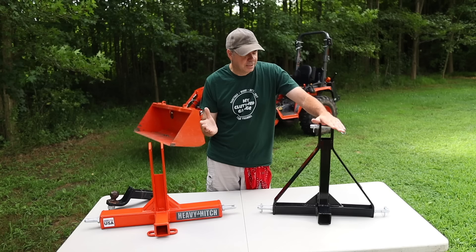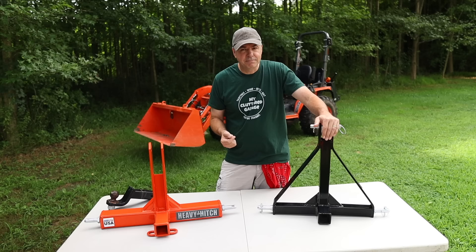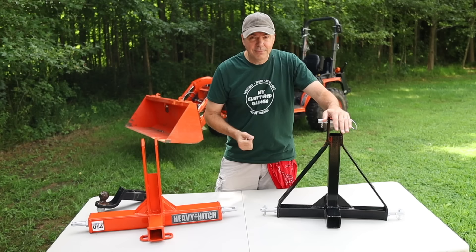Decent quality — the clamp-on adapter has good welds, looks good, really no complaints about it. This one, made by the same company or at least sold by the same company, also made in China, seems to be pretty well made. Comparing it to something homemade that I would do, this is better than what I could do.